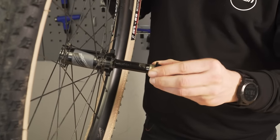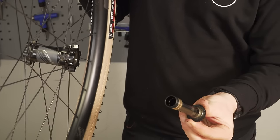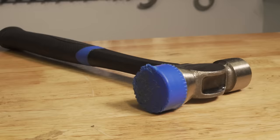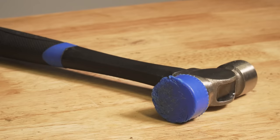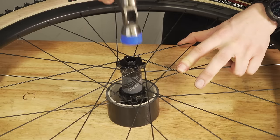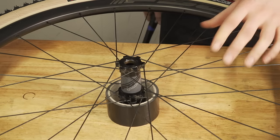Most hubs are unidirectional, but if in doubt, look it up in your manual. It's important not to use a big, heavy metal hammer, as you can ovalize the axle. So be careful — use something with a plastic end at the very least and be patient. Easy does it.